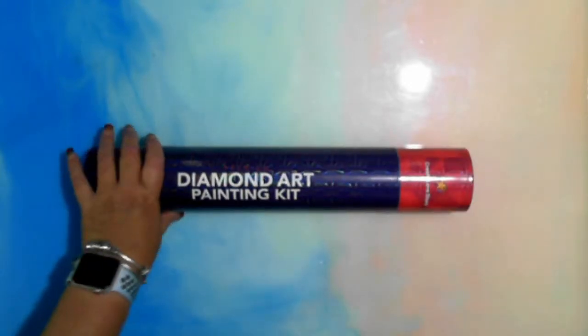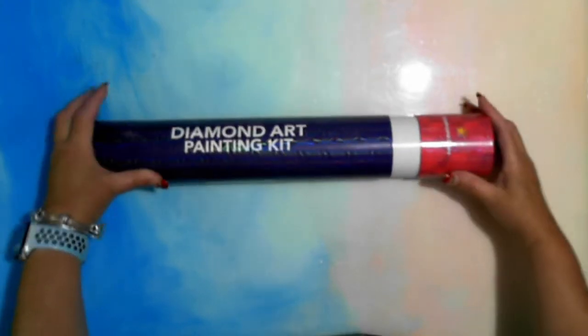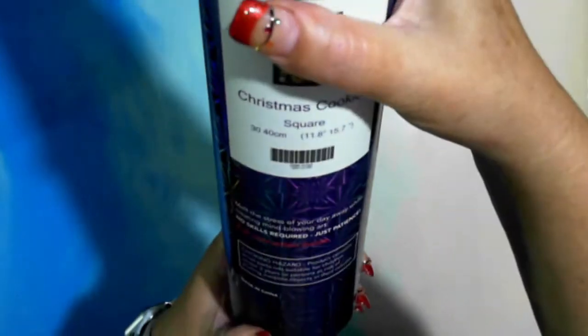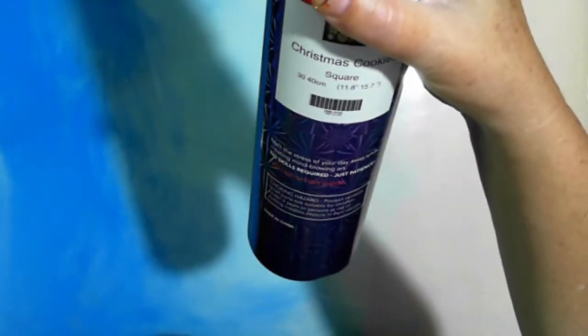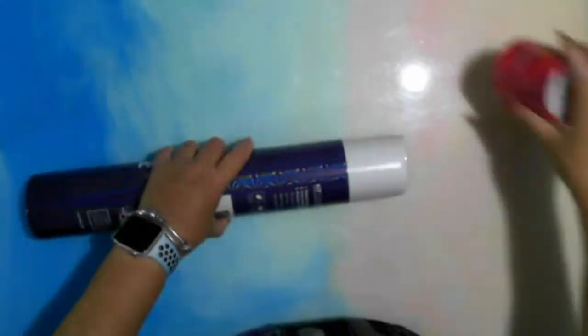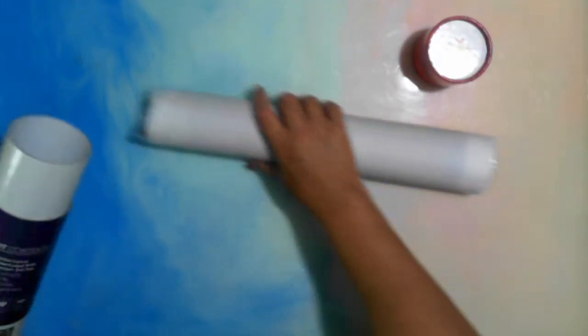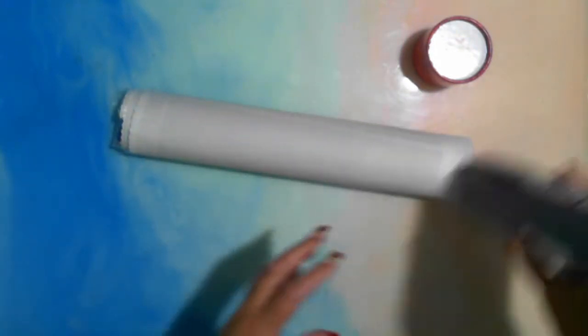Going on to unpackaging: diamond painting number one is Christmas Cookies. It's a square 30 by 40, and this is for Christmas. Here's the image. It's a chalkboard design — 'All You Need Is Love and Christmas Cookies.' Oh, that came out nice and easy!